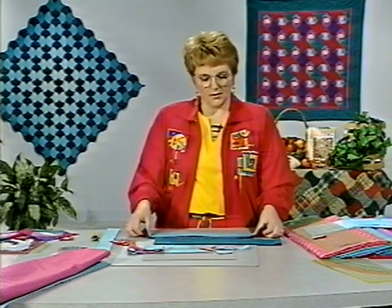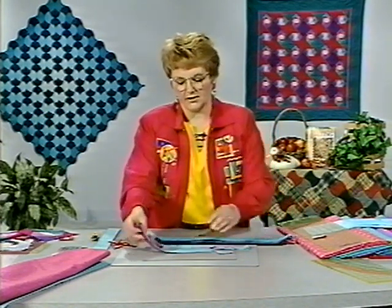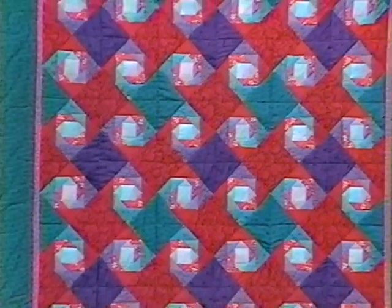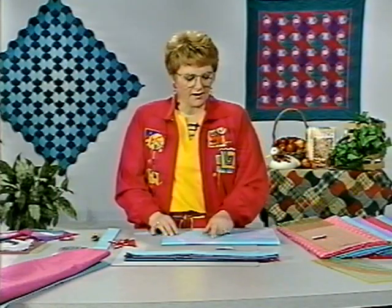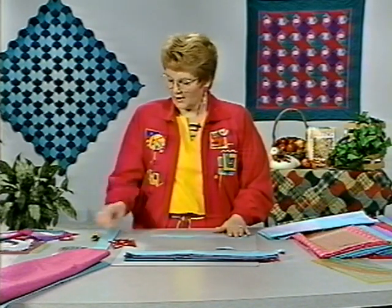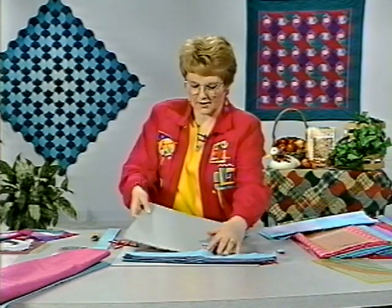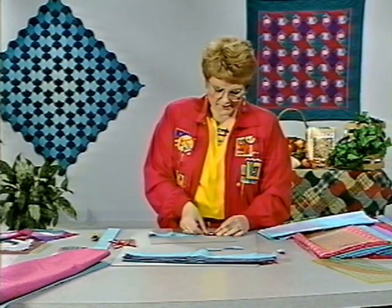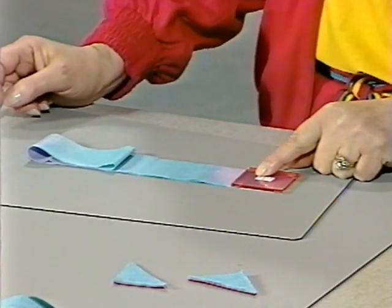The most time-consuming process would probably be deciding on the fabrics you want to use. For this quilt I kept in mind that starting from the center I wanted it to be the lightest, then looking for the darkest on the outside edge. The center fabric of each block had a lot of different colors in it, and each time I cut a piece I would get a different reading in that center square, but in the overall quilt it kind of pulls it all together. You would just pre-cut the strips and place template C down, and each time you would be able to cut two to six pieces at one time.